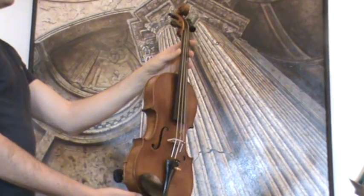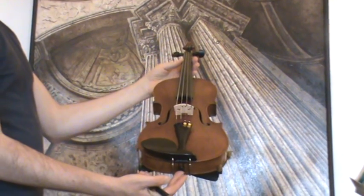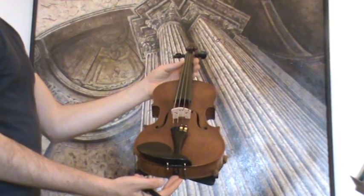In our workshop the violin received a new saddle with new ebony pegs, a new ebony chin rest, a new ebony tailpiece, a new bridge, and new strings.